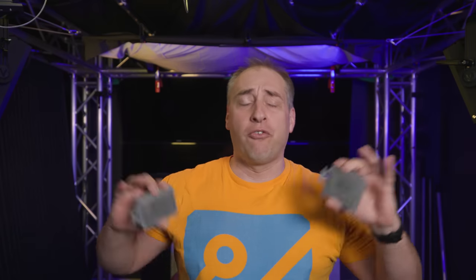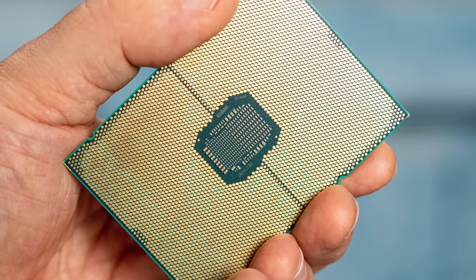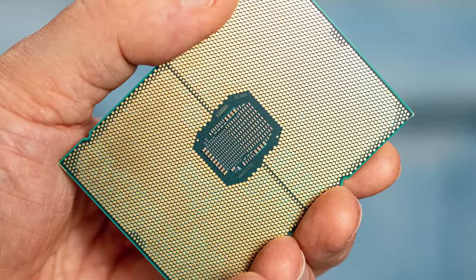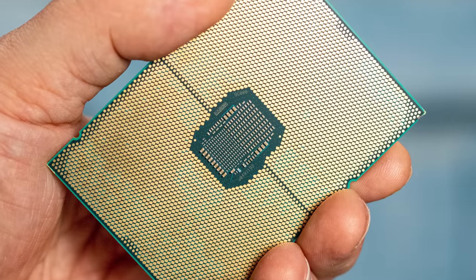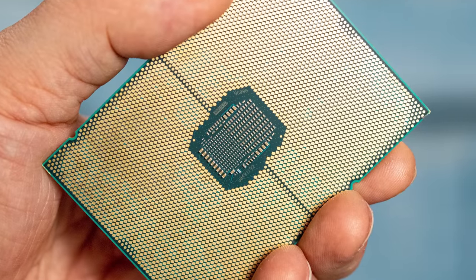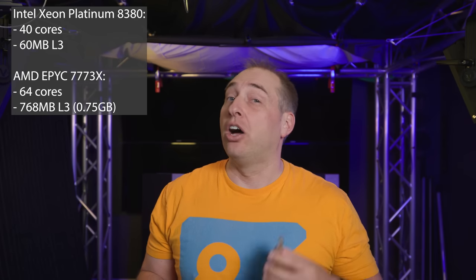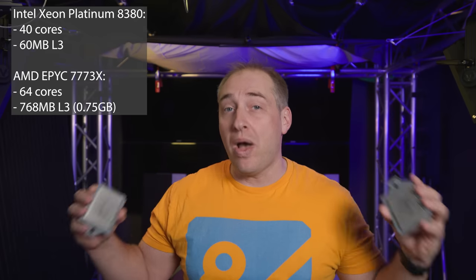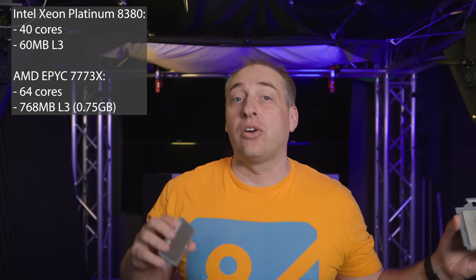That means that in these two chips I'm holding in my hand right now, I have a total of 1.5 gigabytes of level three cache, which is absolutely insane. For frame of reference, if you had the Intel Xeon Platinum 8380 — their 40-core CPU — you would only have 60 megabytes of level three cache on one, or 120 megabytes on two. These AMD chips have well over 10 times the cache of their Intel counterparts.